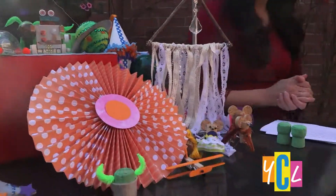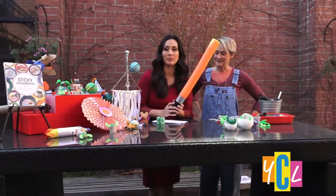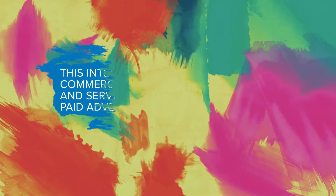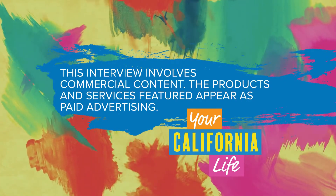That should keep you busy! Thank you so much for bringing this on, Sophie. I love our little baby Yodas. I love this pool noodle lightsaber — who knew? Thanks for being here. This interview involves commercial content; the products and services featured appear as paid advertising.